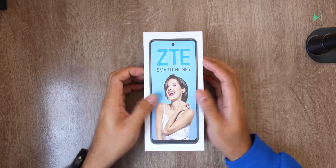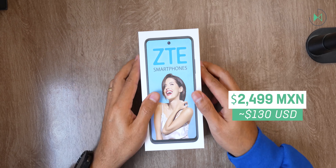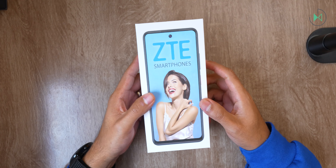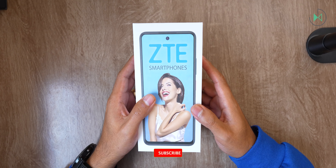This device has a launch price in Mexico of 2,499 pesos. On the screen you see the reference price in dollars just to give you an idea, although remember that prices here are not the same as over there.